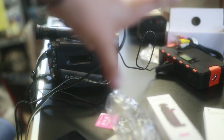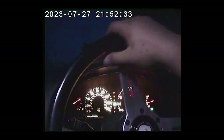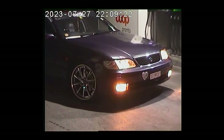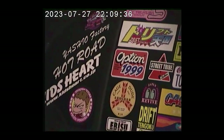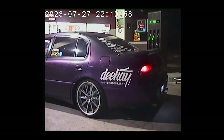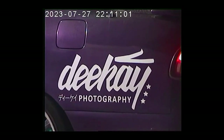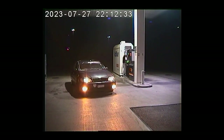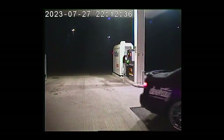I'll insert the footage right here. We'll see — we'll see you next time.